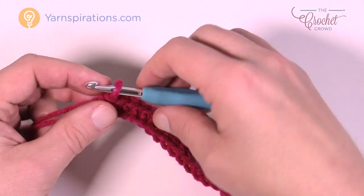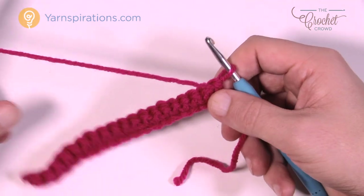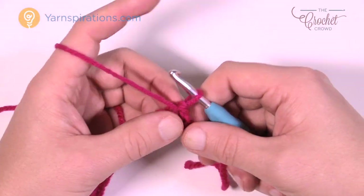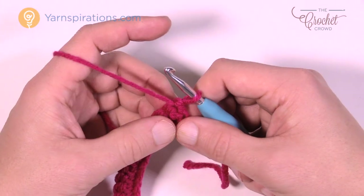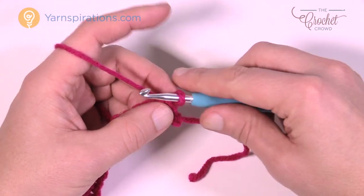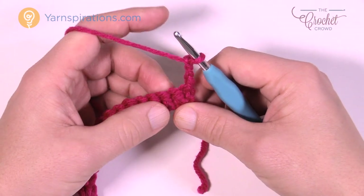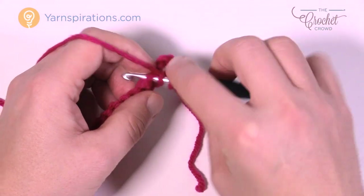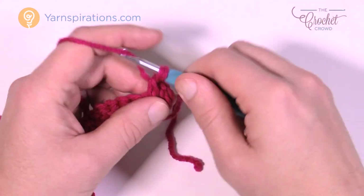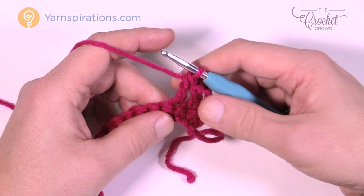This is the end of row number one — this is so important because you have to track so many counts. So this is row number one when you're counting later on. We're going to begin the next rows now. Chain up three which counts as a double crochet, and double crochet into the next two stitches. We're just establishing this pattern so we can stack all the rest of the stitches on top of each other.